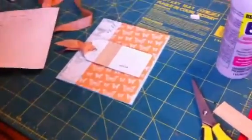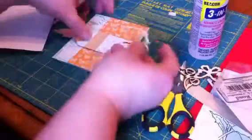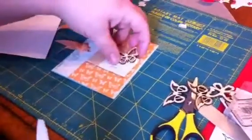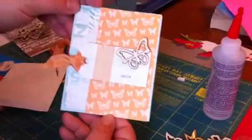Last step — I'm going to take one of the butterflies. They are the Maya Road vintage wood mini butterflies. This one kind of reminds me of the one on the paper and I kind of like it — just the plain wood color. This is a strong adhesive, so I am going to just put a little bit on here, have it kind of in motion, in flight. And voila — finished card! Hope you enjoyed the project today and we'll see you next time.